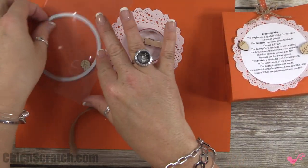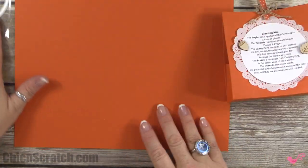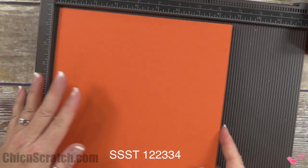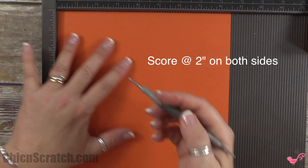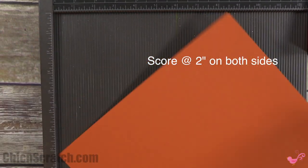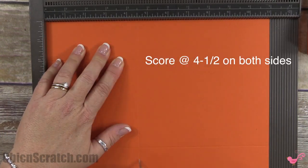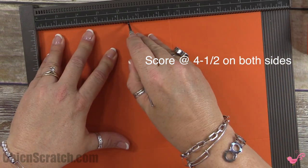Let's start making it. There are no stamps and no ink because you're going to print this right from your computer. Using a simply scored scoring tool, place the cardstock in portrait first and score it at two inches on both sides. Then place it in landscape and score it at four and a half on both sides.